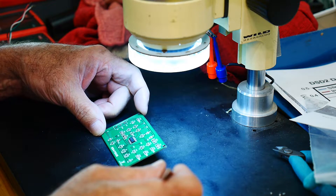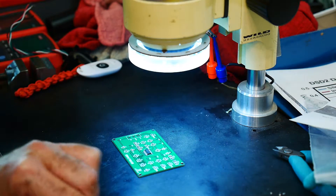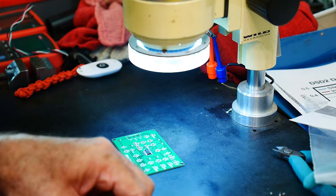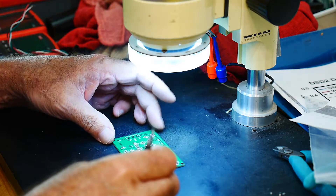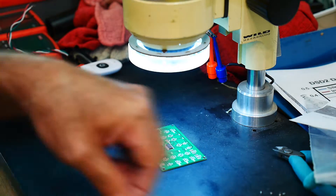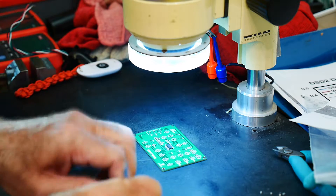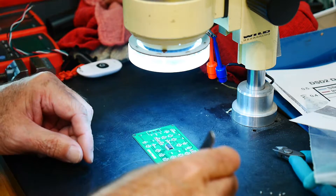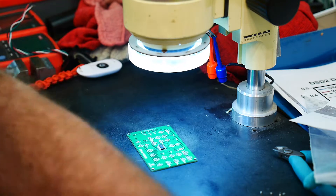Let's see — 10K. There's a 10K, 10K, one more, okay. Then they're gone. Now 18K, 18K, 18K — okay.